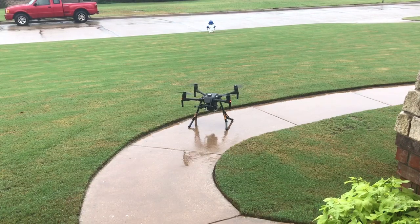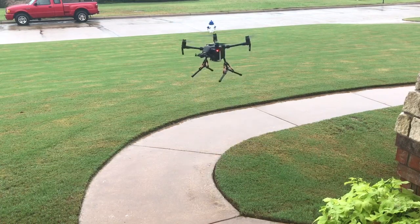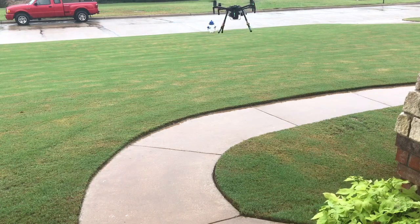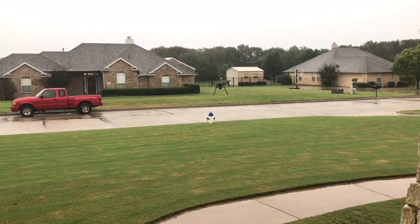By the way, I'm not going to track the aircraft. This isn't an entertainment video - this is just you joining me in a test. Pretty good - we've got water dripping off the aircraft in the air.